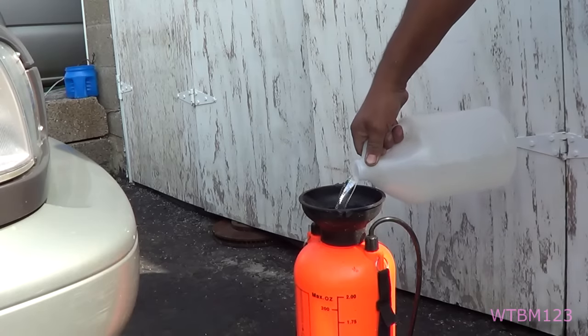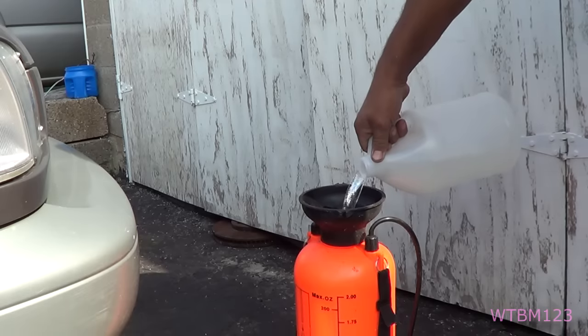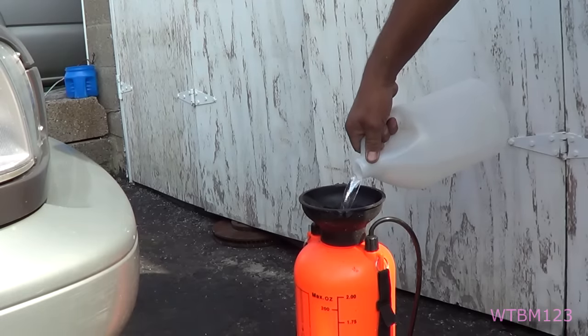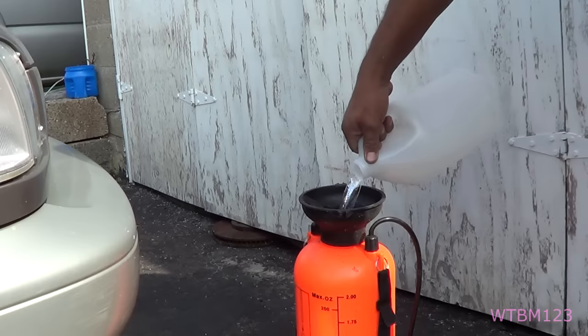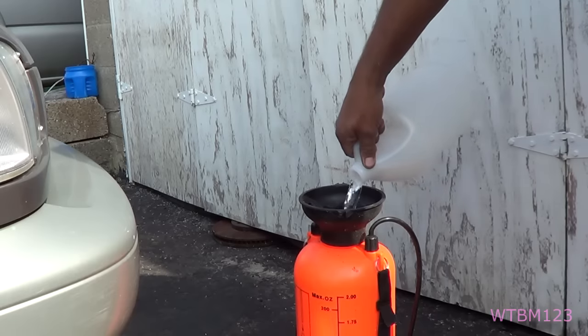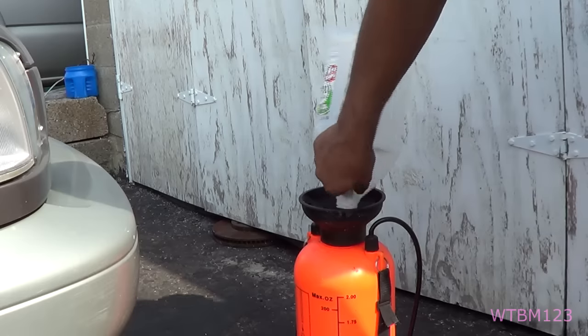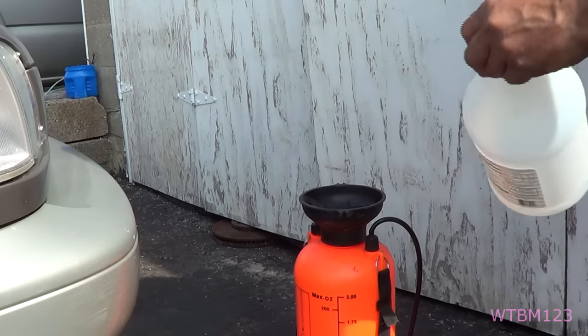Now we're going to put the vinegar in there — I just use regular white vinegar. You've got to be careful because I call it a weed killer, but it'll pretty much kill anything in its path. So stay away from the flower beds. It doesn't care what it is — it'll get it.